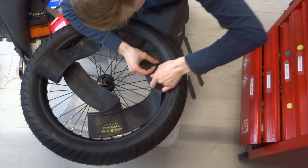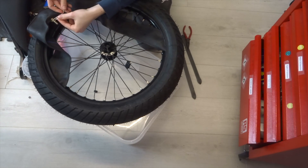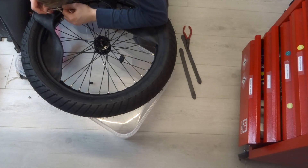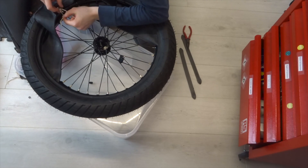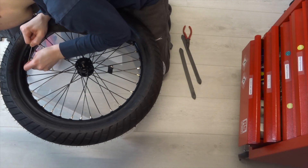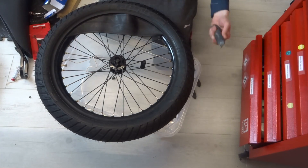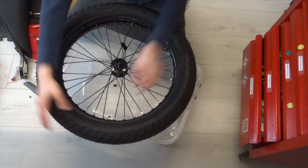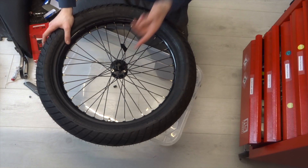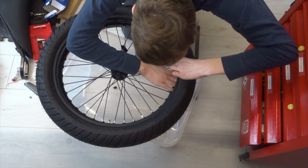The valve hole is down here so I'll pop the tyre in. A tip for getting the valve through the hole: get some string, tie it around the valve and fish it through the hole to pull it through. Get it at least halfway down, then temporarily put a nut on to hold it. Just push the string through to the other side and cut it. Now with the valve in, it's time to get the second bead over, being very careful not to pinch the inner tube. Make sure the tube is pressed in as far as it will go so it's not sticking on the rim.